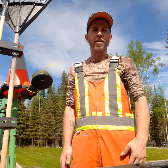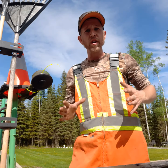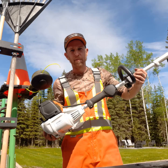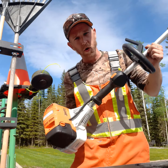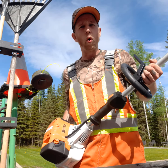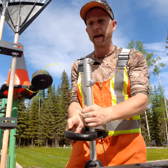Hey guys, Sam Wright here, your Canadian long guy, owner of Emerald Cut Turf and Tree Company. So we run primarily Stihl combi units. KM131R is my weapon of choice here. I love these machines — they've been great for me, very versatile, all the different attachments. This is what I built my company on, so I didn't have to buy a whole bunch of different engines. I had one engine with all the different things on the end.